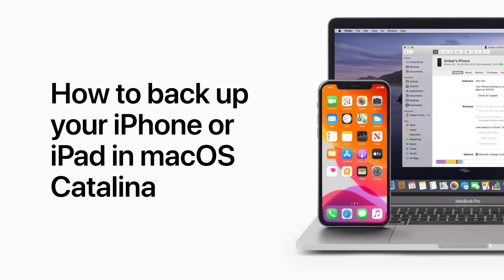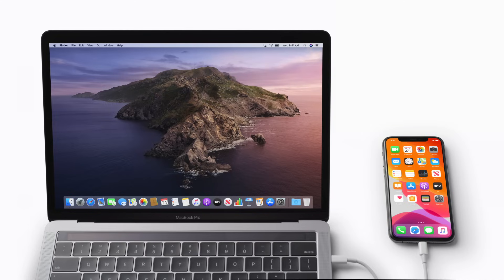To back up your iPhone, iPad, or iPod Touch to your Mac, you'll use the Finder instead of iTunes starting in macOS Catalina. First, plug your iOS device into your Mac.